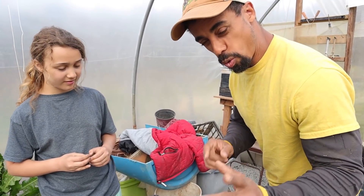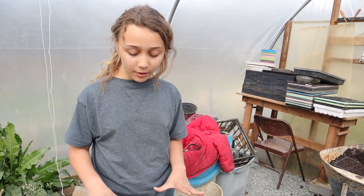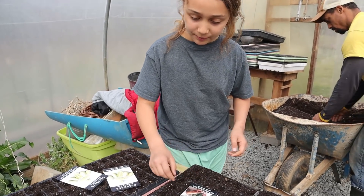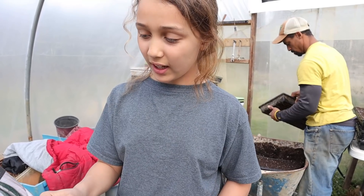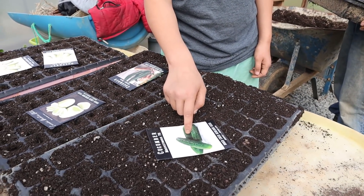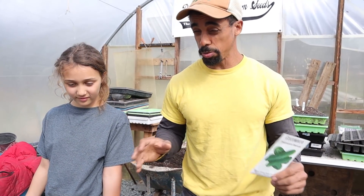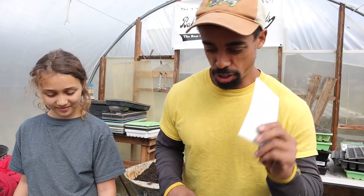The cucumbers we're growing include Dragon Eggs — we grew those last year or the year before and they were very good. We're also trying the Miniature White and the China Jade — those are split between two trays. Then we have the Market More 76, and one more is the Tender Green Burpless Cucumber, which is supposed to be bitter-free and doesn't give you that burp feeling you can sometimes get with cucumbers.